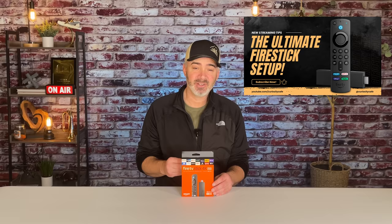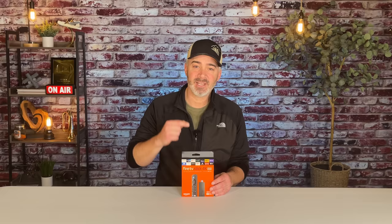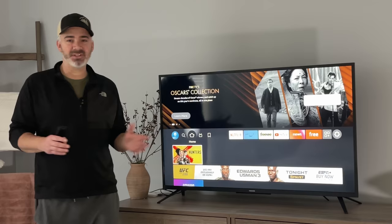Hey everyone, if you watched the video on the ultimate setup for your Fire TV Stick, in today's video I'm actually going to do this setup for you. I'm going to take a TV, show you how I have it all plugged in and how it works. But I'm going to take it one step further and add one extra device to make it an insane Fire TV Stick like nothing you've ever seen. Let's go to the TV.